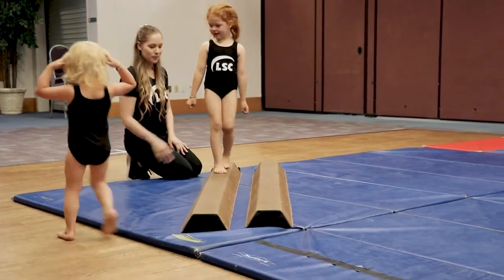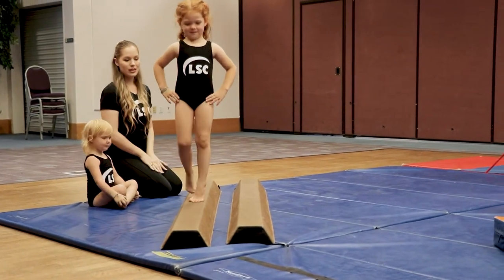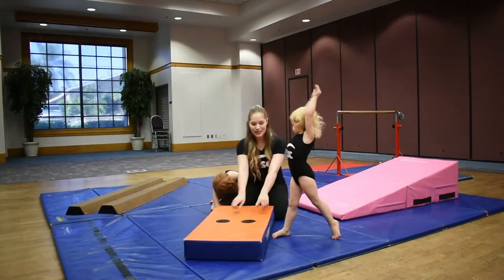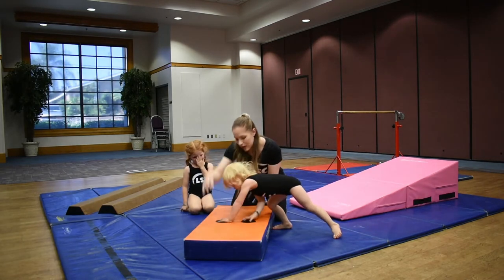Alright, into the seat. Take your toes. Nice and small ones. Chin up. And you can do it. Very nice. Hands up. All the way over. That's the jump. There we go.